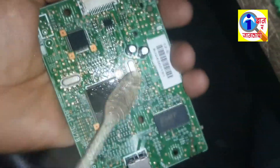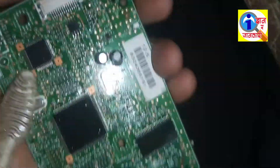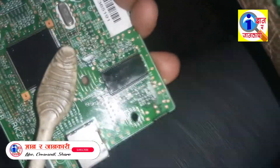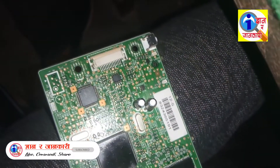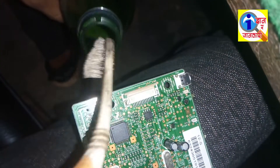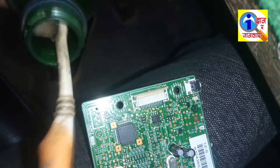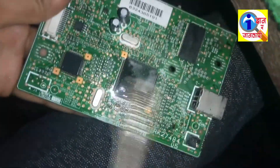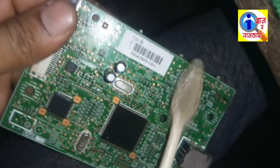To solve this, first you have to clean this PCB board. If moisture has caused the problem, it will be solved by cleaning. You can use cleaning liquid, cleaning fluid, spirit, or petrol. Use a brush and clean it very well so that any short circuits or leak circuits are removed.